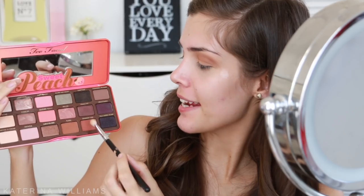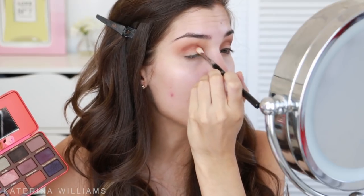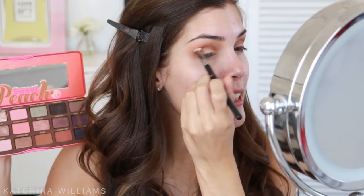The next shade I'm going to take is Summer Yum, and I'm just taking this on a smaller Sigma E25 brush and blending it into my crease as well. I feel like these two colors just make the perfect transition color. Just blend, blend, blend.